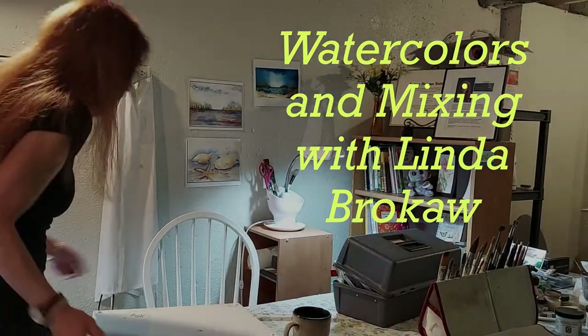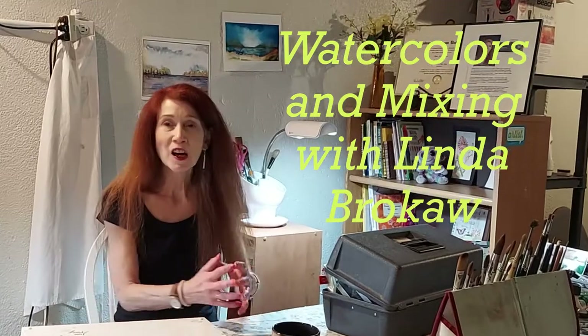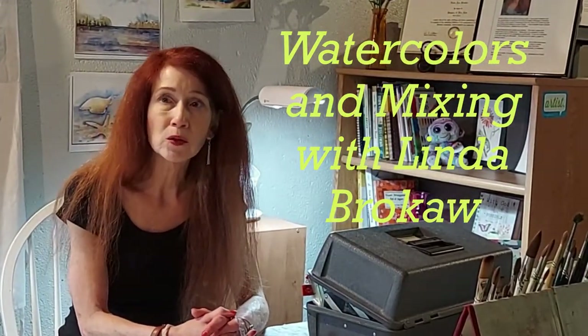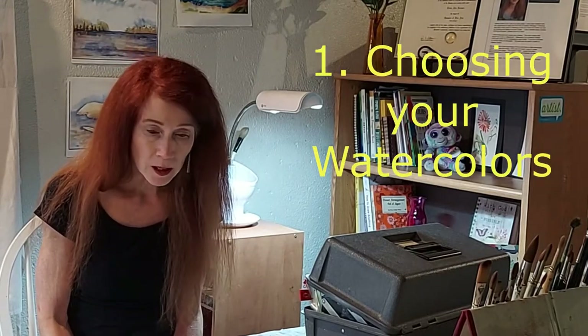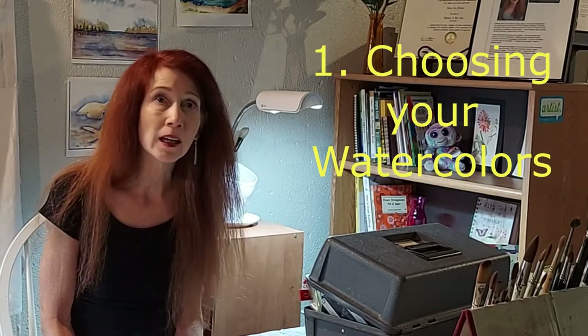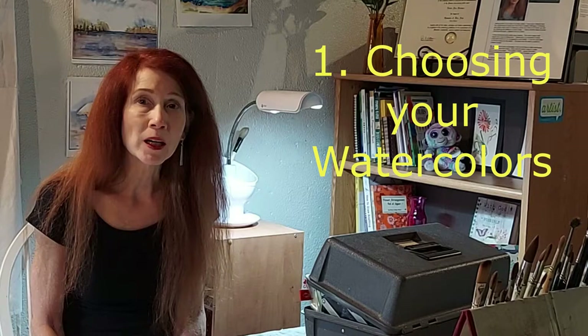Welcome to Spirit of Watercolor as we continue our journey together with this most spiritual medium — watercolor. Linda back again, and we're starting a three-part series about paint and mixing watercolor paints. I want to help you get a really good start and a positive beginning to your watercolor journey. The better the supplies you have, the better your watercolor paintings will come out, and the more confidence, joy, and spiritual experience you'll have with this medium.